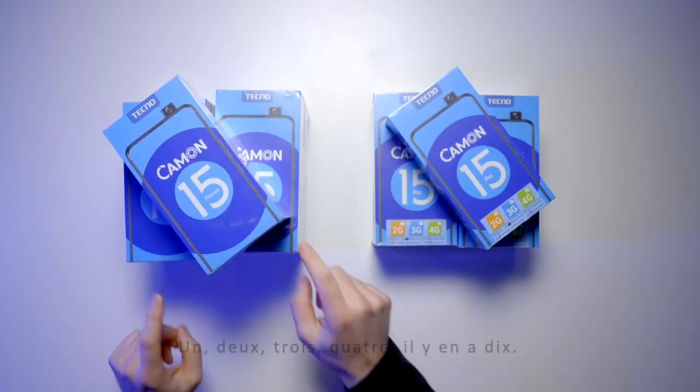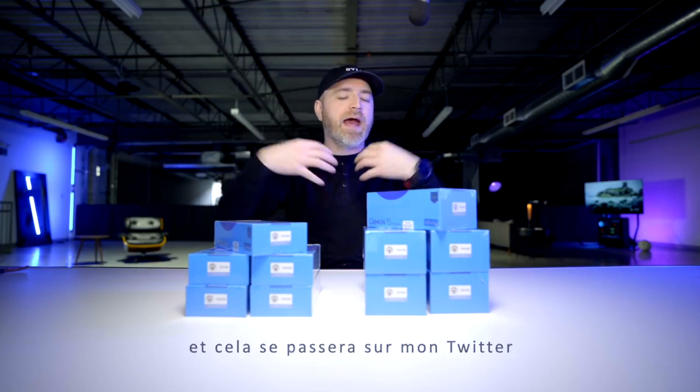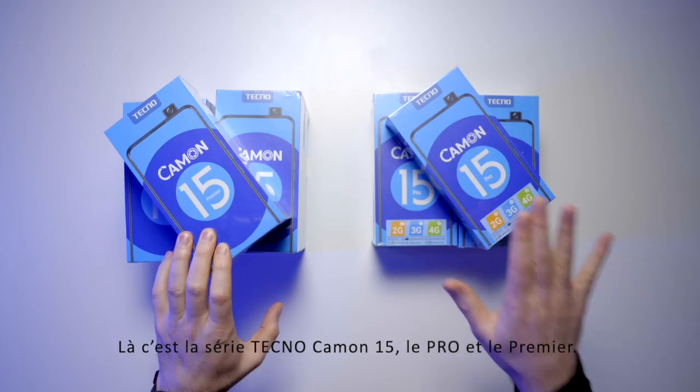Oh my, that's a lot of smartphones. One, two, three, four — that's 10. Tecno has decided to sponsor a giveaway. It'll be happening over on my Twitter, so go check for that tweet. Another chance for you to win a new smartphone. This is the Tecno Camon 15.